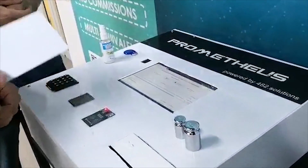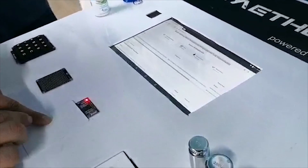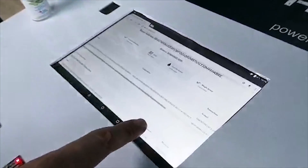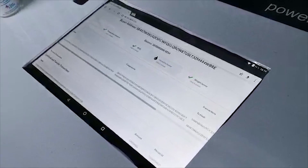Next, we're going to take this card which has some special information on it and scan it here. When I scan it and take it off — let me scan it again — okay, it happened. So now we've updated with the second signature.